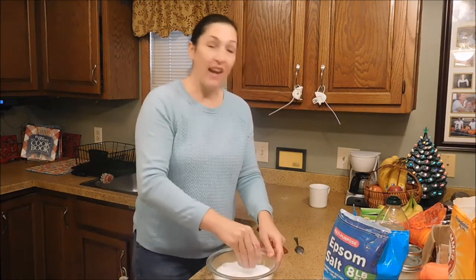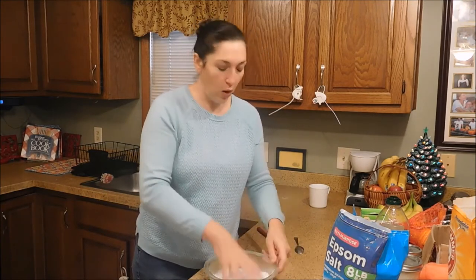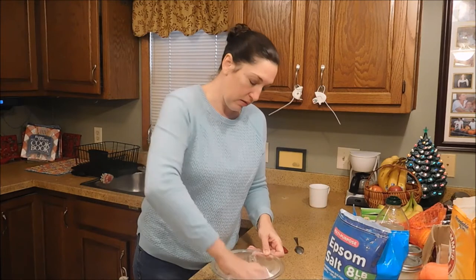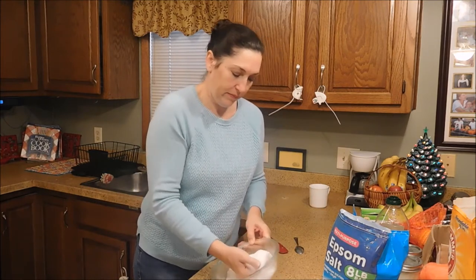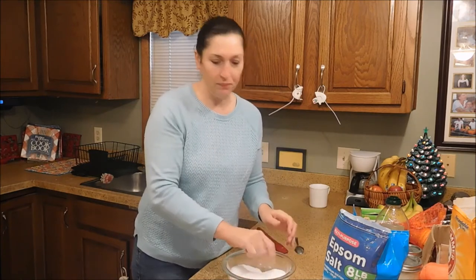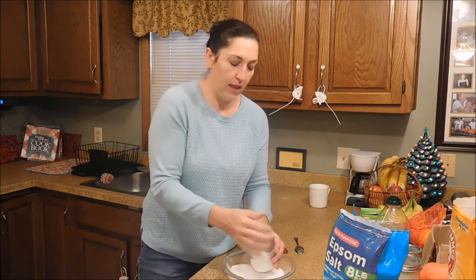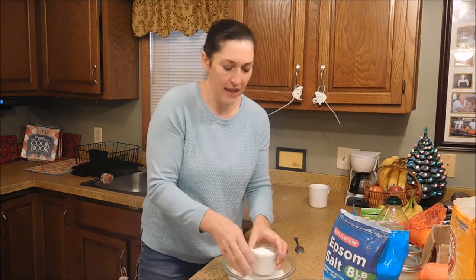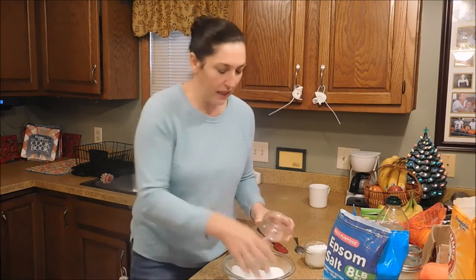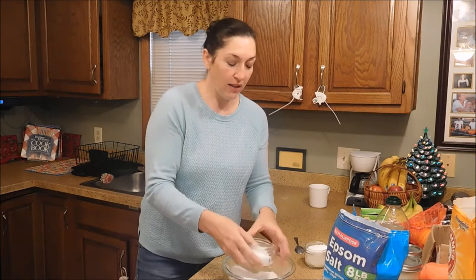It looks really nice. You can add a little bit of food coloring if you like — that makes it look very nice. It smells so wonderful, and a little bit of essential oil goes a long way. I'm going to fill these up with my hands. All of this is safe and non-toxic. You can do it with the kids — they're great to make with kids for gifts for grandma. In our case, in-laws can be hard to shop for, and my mother-in-law has a wonderful big jacuzzi tub. The kids love to take a bath at grandma's house.